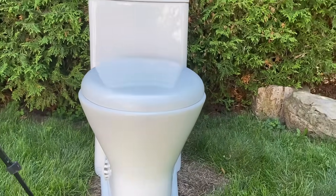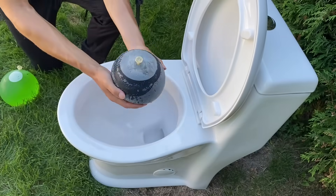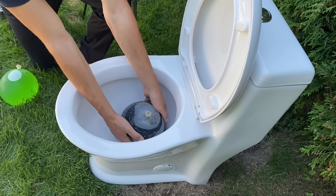Here is our toilet for the experiment. We have to be careful not to break the balloon when placing them in the toilet.